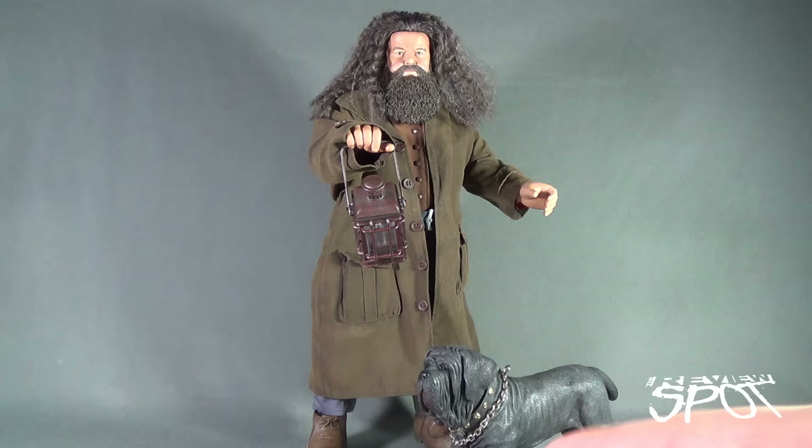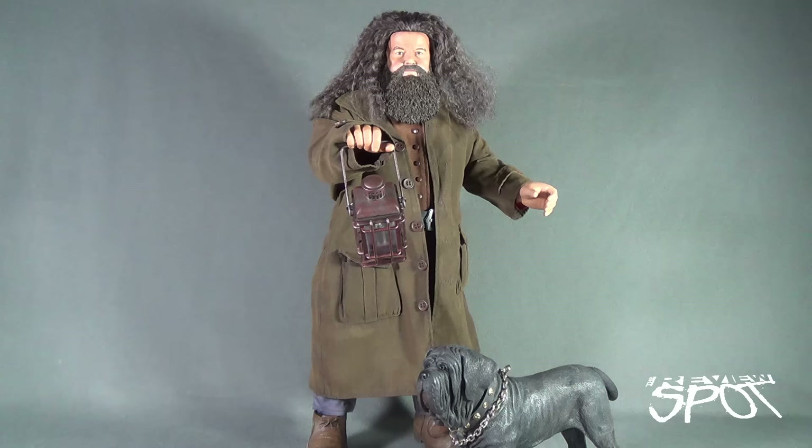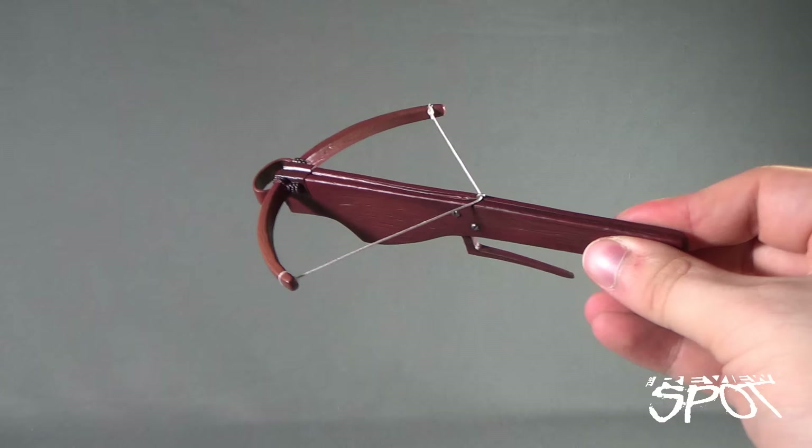Currently, Hagrid is on a kind of pre-order waiting list — he hasn't come out yet. But if you do get a chance and you want to get this guy, don't wait. Try to get him pre-ordered now, try to get on that waiting list if you can, because he is such a phenomenal figure. Any Harry Potter fan who's been collecting the Star Ace pieces will definitely want to add this guy to their collection. Today's Collectible Spot, we were having a look at the Star Ace Harry Potter and the Sorcerer's Stone — today looking at Hagrid, good old Hagrid. Stay tuned, guys — Spot's going to have more Collectible Spots on the way. As always, thanks for watching. See you next time.